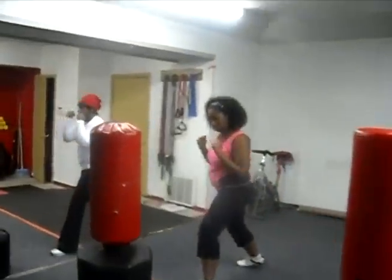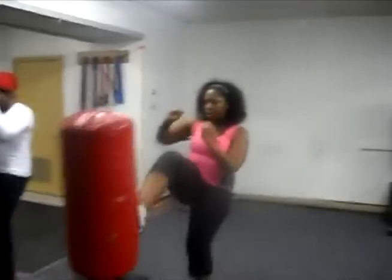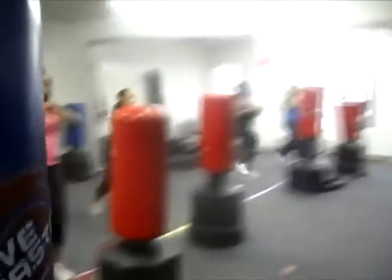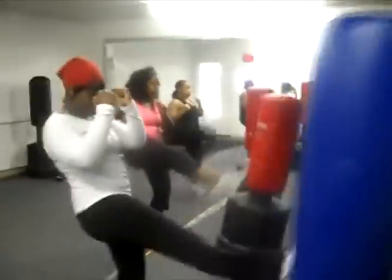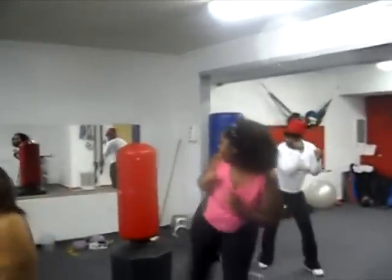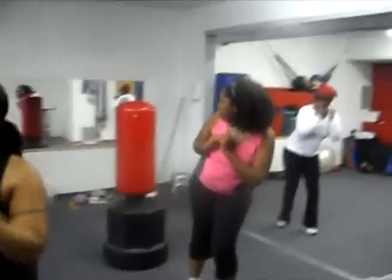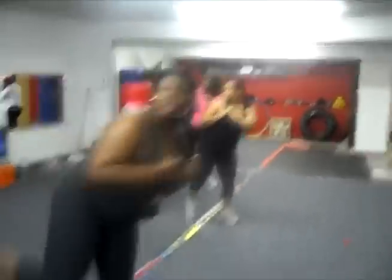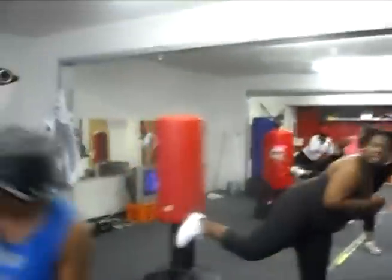Right leg back. Ready? One, two, three, four, five, six, seven, eight. Nice. Ten. Turn around. Now you raise your leg — you're working your abs. One, two, three, four, five, six, seven, eight, nine, ten.